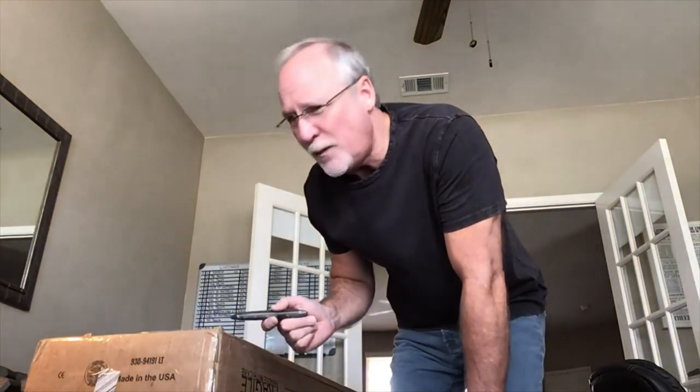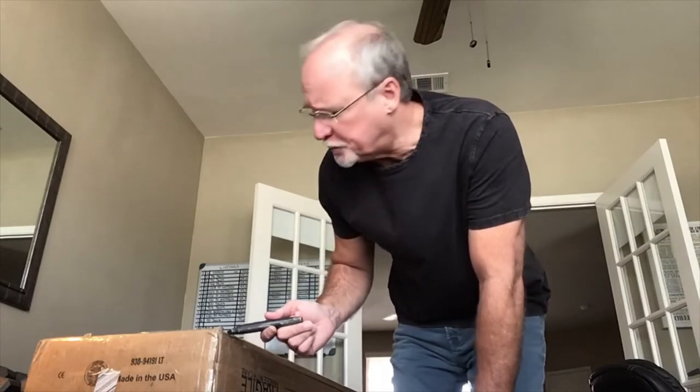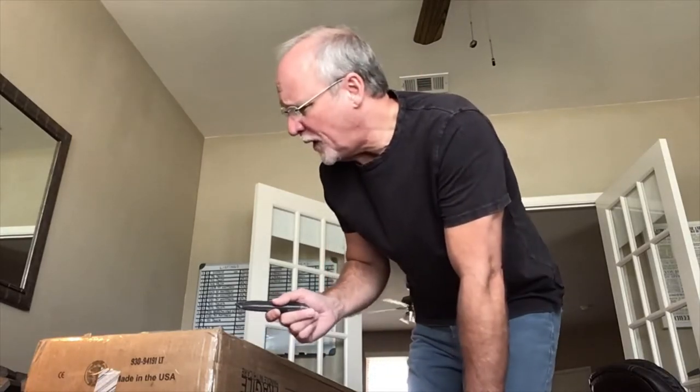So this is a vintage Kramer Beretta C-Series, 1984, that I just got UPS to deliver — signature required. I'm very excited. Let's open it, see what we got.